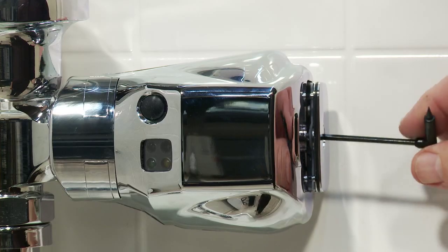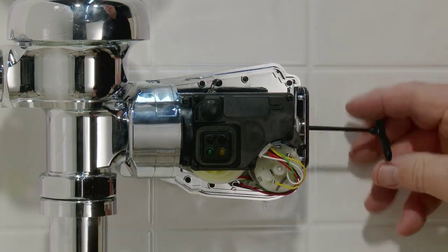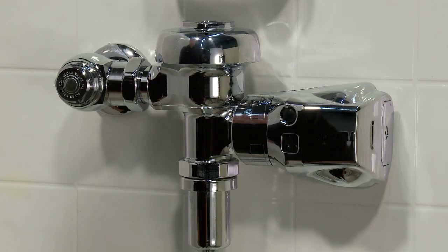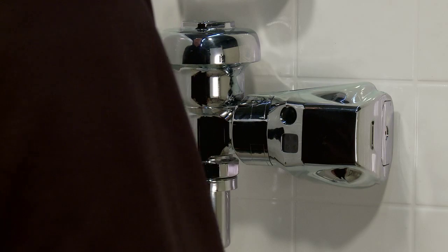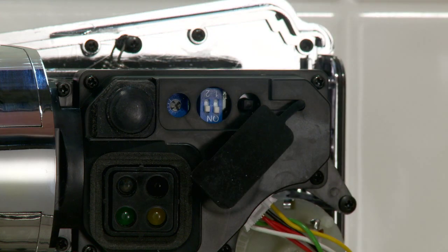To adjust the Auto Flush Unit after activation, first remove the battery compartment cover and replace the battery compartment tray. The distance range is factory set for 32 inches. To reset the desired distance for Auto Flushing, use the Range Adjustment Tool and press the Sensor Range Reset button.